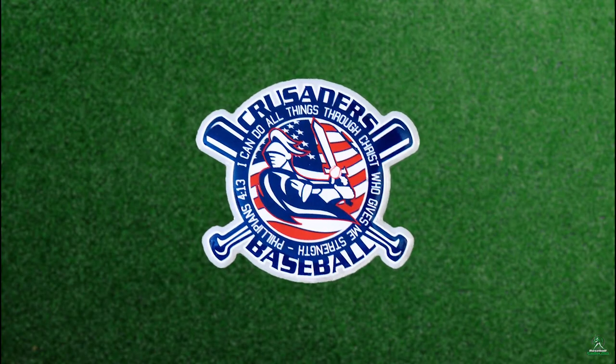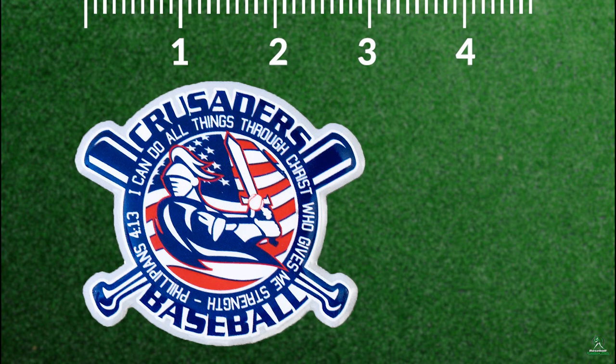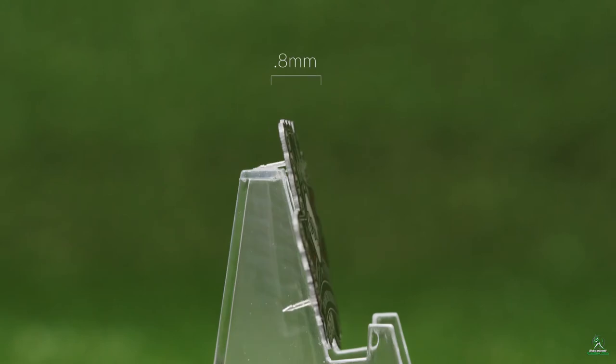They can be made into any custom shape, and sizes start at 1 inch and go up to 3 inches or beyond. Standard thickness is 0.8 millimeters, but teams can upgrade to 1.2 millimeters for added weight and a more premium feel.